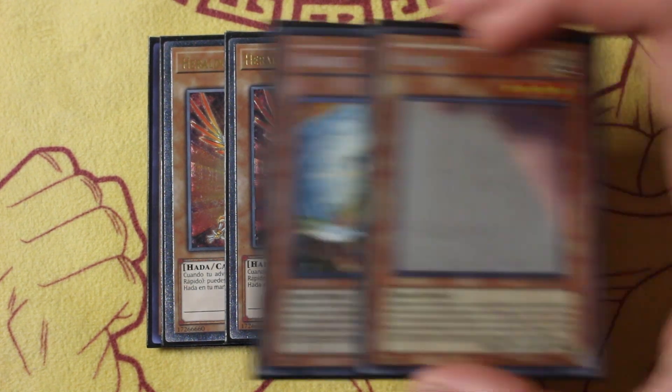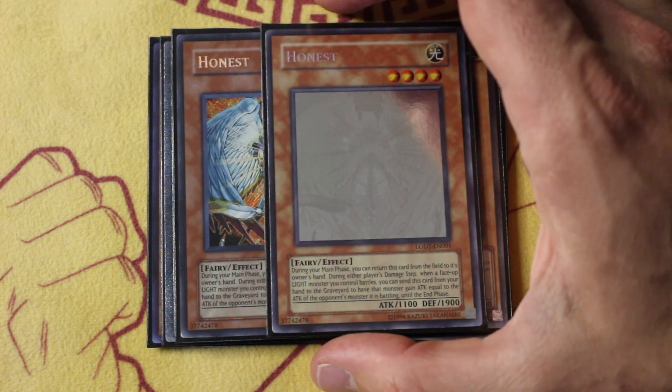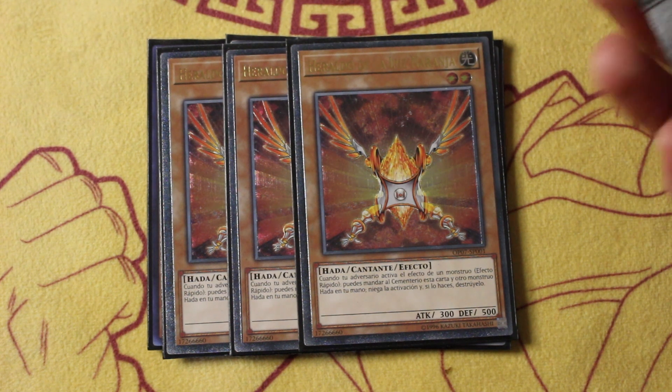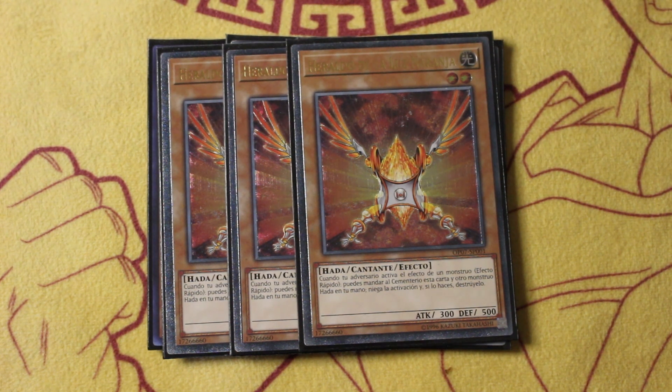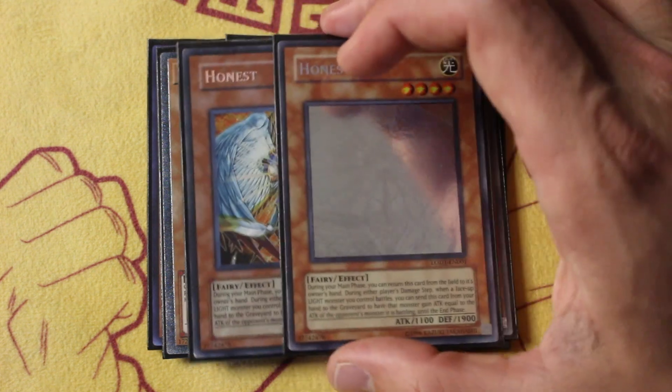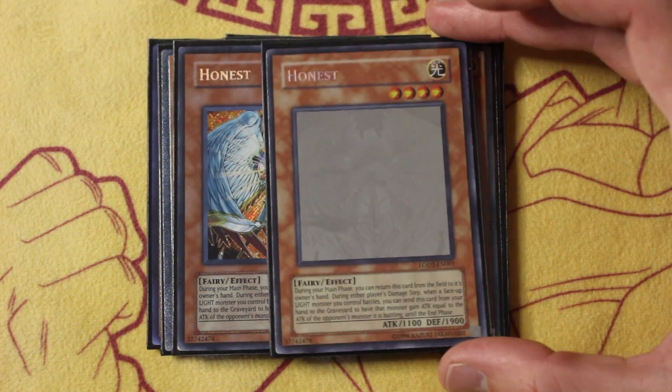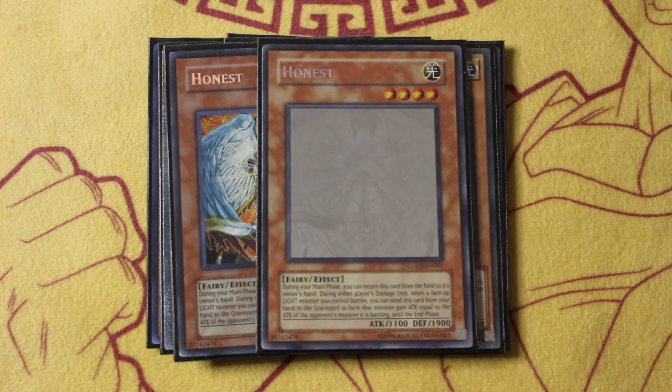Speaking of hand traps, we also got two Honest. This is one of the very few decks in Edison that actually can main deck hand traps. The only other hand trap really in existence at the time was like D.D. Crow and Herald of Orange Light, and this deck plays one of the most powerful, Gamma-levels of hand trap, so it's insane to play. Honest is also cracked — it makes you able to clear over problematic monsters, and it's one of the best things you can add back off your Christia. You just keep looping these things.